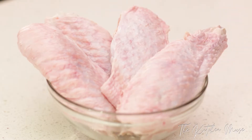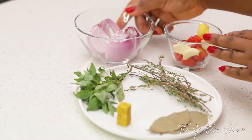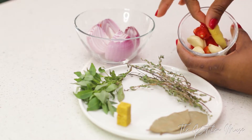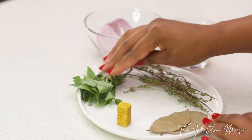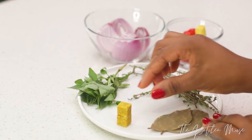For my grilled turkey wings I'm using four turkey wings, onions, habaneros, garlic, ginger, and some herbs — basil, fresh thyme, bay leaf, and some stock cubes.